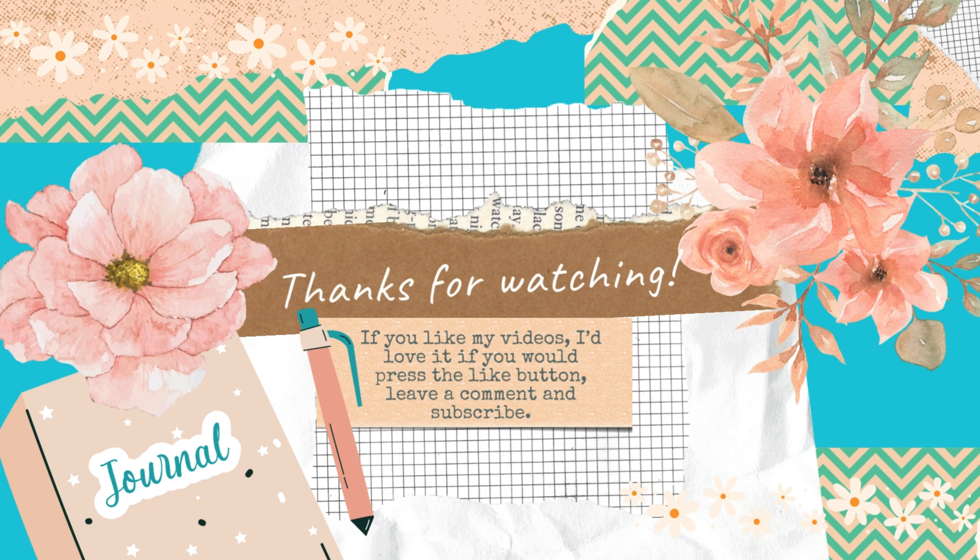And then this one — it says: 'Create your own magic, be authentically you, be your best, never give up hope, be kind, make every minute count.' There are 14 of these in one set. Look at this little clock — 15 in this other one.